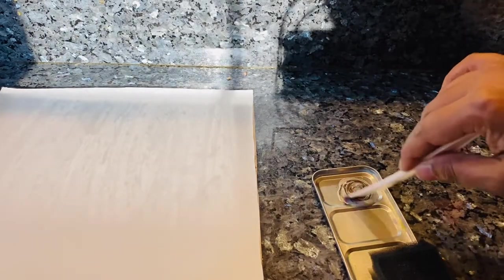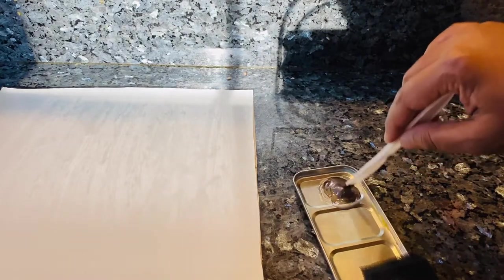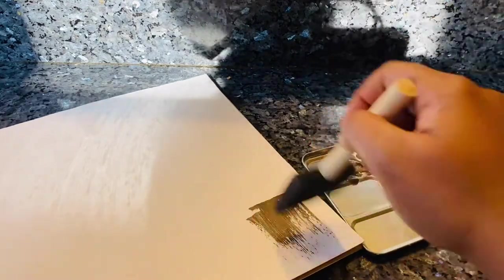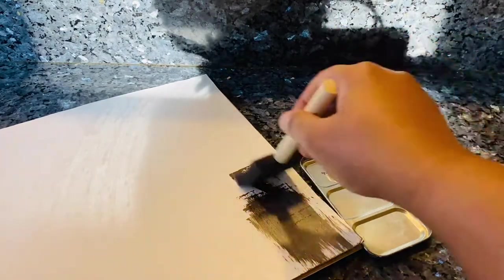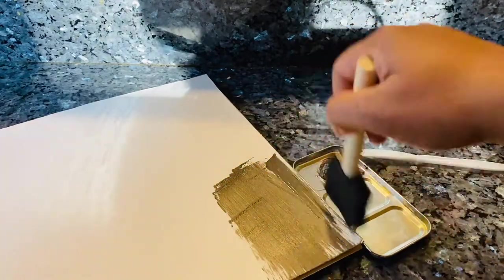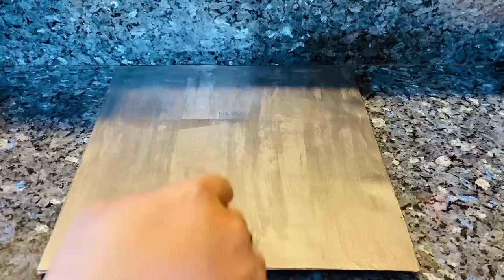It would be easier to go and buy the paint of your choice, but since I had all these colors with me I might as well mix and use them. All I need to do is paint this white cardstock into the color I'm looking at. I did use two coats for this.